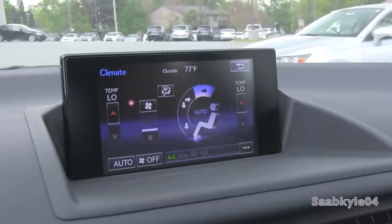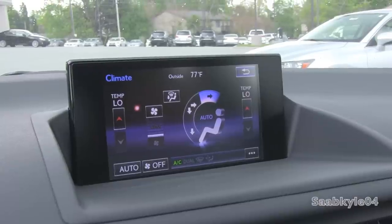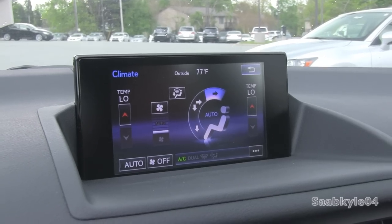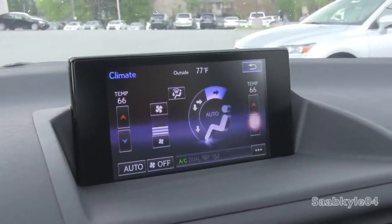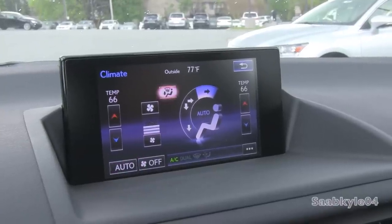As far as climate control, this vehicle comes standard with a dual-zone electronic automatic climate control system. You can control it from the screen or via the manual controls right beneath the radio. Within the screen, you have temperature for each zone, fan speed, one-touch automatic, and off. Fairly simple.